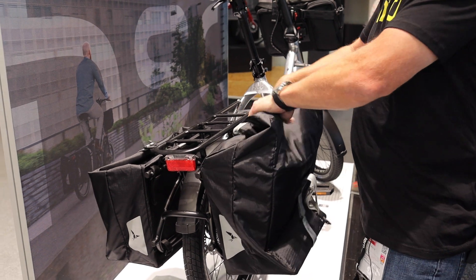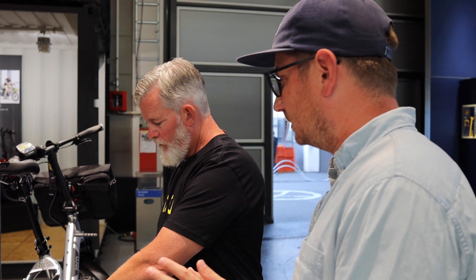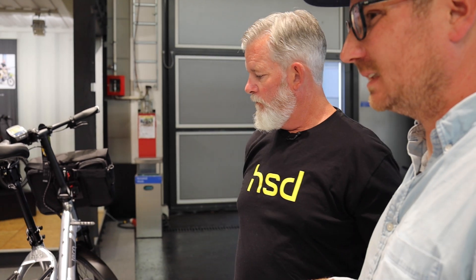It looks like it might be tight with the child seat and these panniers — would you say? Yeah. With the child seat, we'd recommend going with the bucket load pannier. The basket I think would fit because the hooks adjust, so you just slide the basket back. These are also a good bag with the GSD if you have a baby seat.